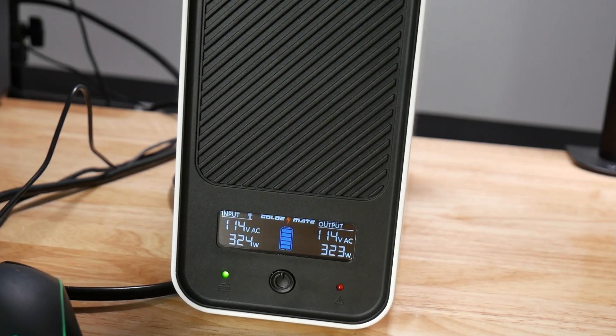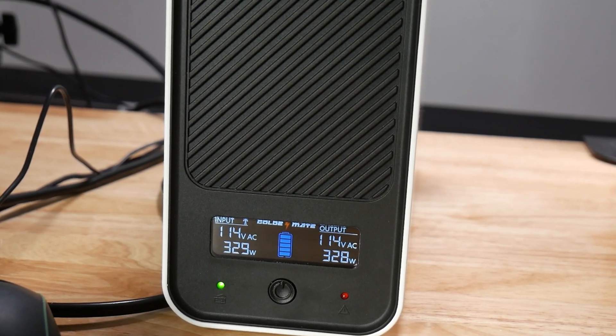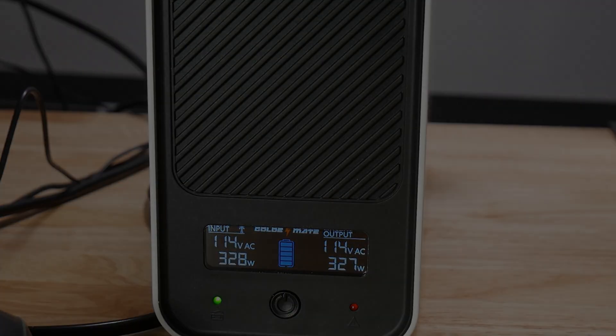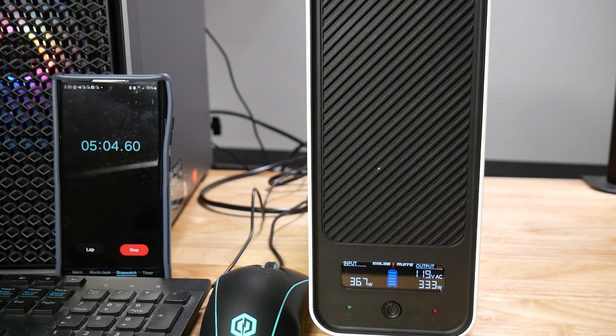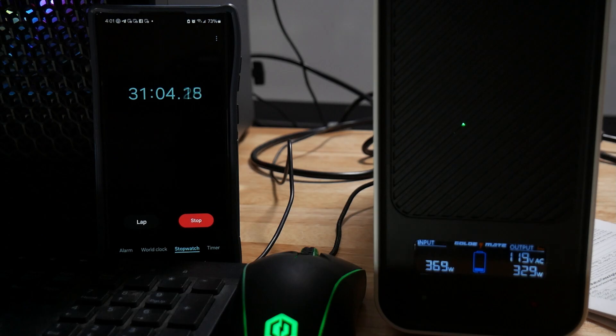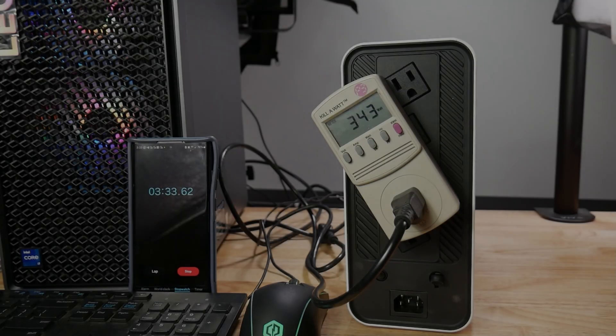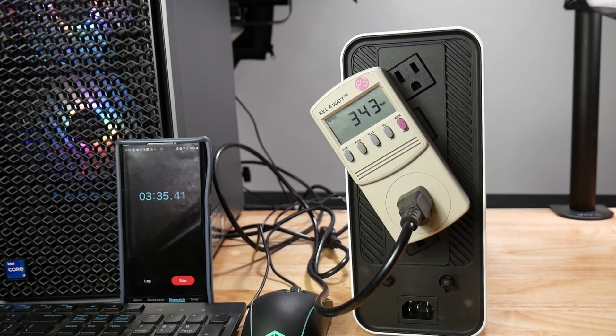I wouldn't recommend it for a bedroom or even a living room — it would be rather loud — but for an office or server in a separate room, it would be fine. As the battery is discharging, the UPS beeps every five seconds and the green light at the front flashes. As the battery is approaching a critically low level, it then beeps every two seconds, but you still have plenty of time to turn your system off safely.